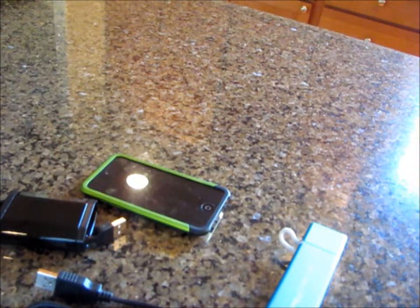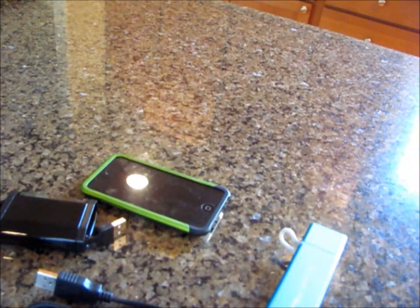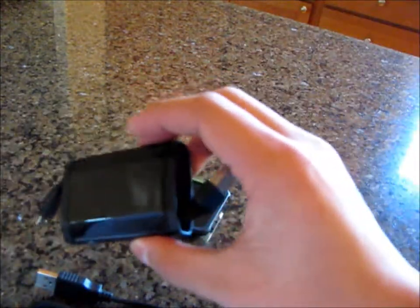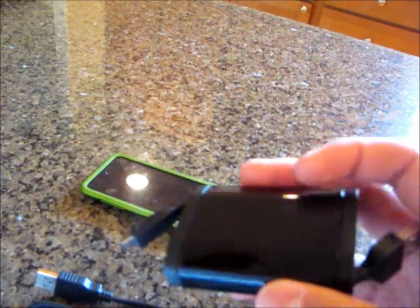For battery-wise, if you want the most power, you should definitely pick the Tilt Power Plant, which has 5200 mAh — that's a bunch of battery — up to 12 hours of additional talk time, and it can charge two devices at once, so that's something to really think about.